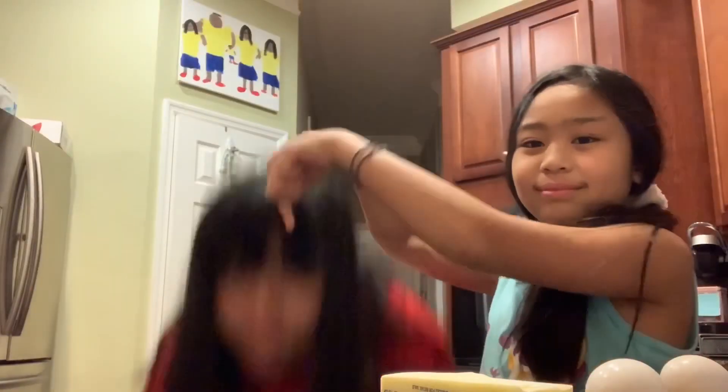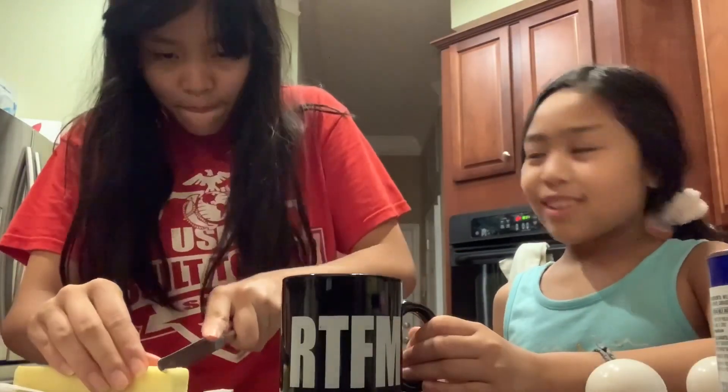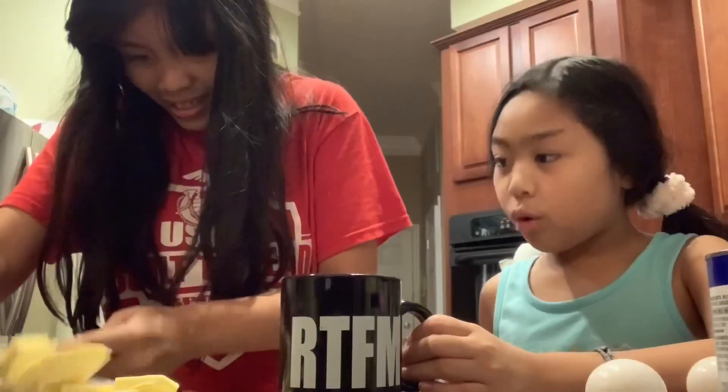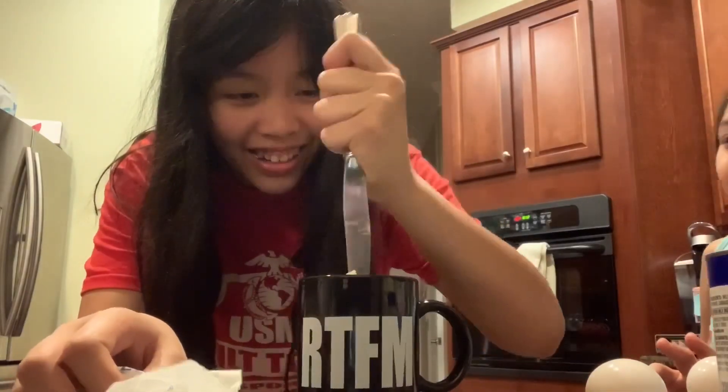So first we get a big bowl — I hit my sister — and now we get a small bowl to heat our butter in. As you can see, the butter is cold and we're going to slice it so it can melt faster. So once I was done slicing the butter, we put the butter in the mug and pushed it down with a knife because it was too much. And now we're going to put it in the microwave until it melts.